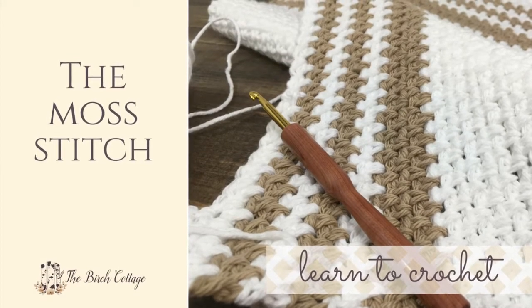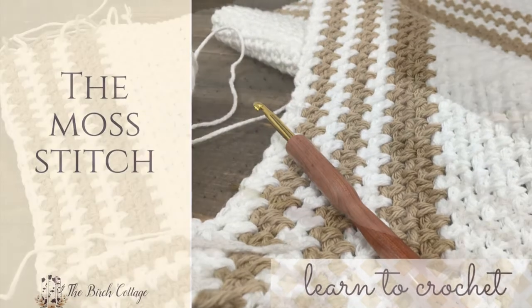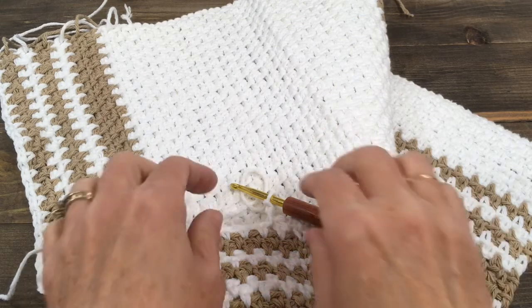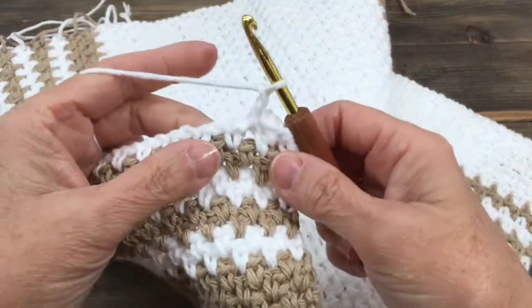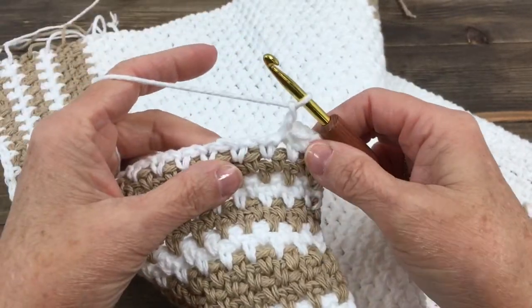Hi, this is Pam from the Birch Cottage blog. Welcome to my Learn to Crochet series. So let's learn how to crochet the moss stitch, or the granite stitch, or the linen stitch. I typically refer to it as the moss stitch because that's what I learned many years ago.